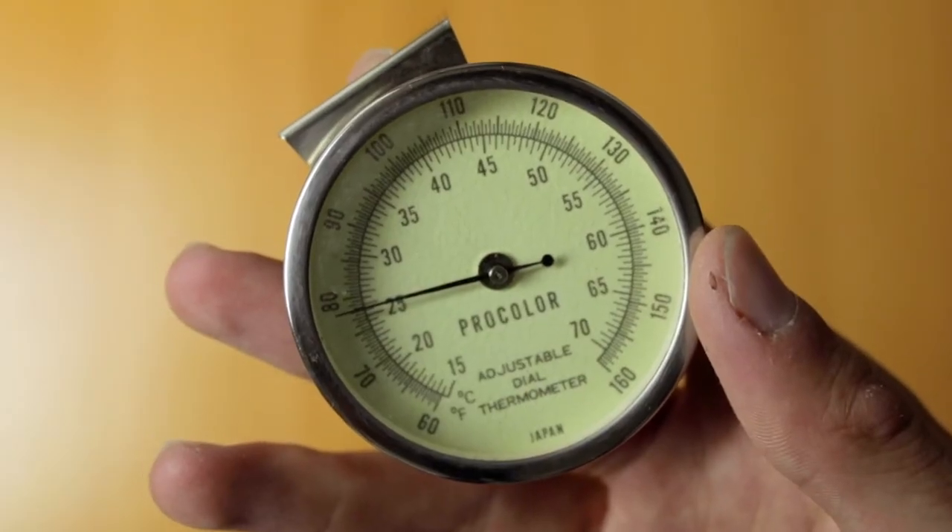The fourth thing you might need is a thermometer. Thermometers are more necessary for color film, as color film is a lot less forgiving compared to black and white. However, having a thermometer is a good idea for consistent results, and I use one whenever my rolls actually matter — say, when I'm shooting for a client.